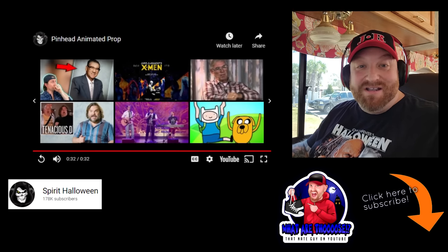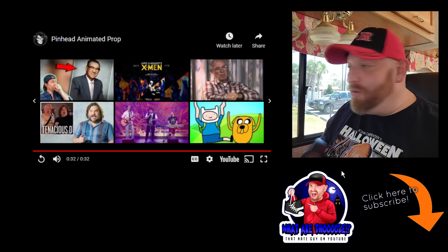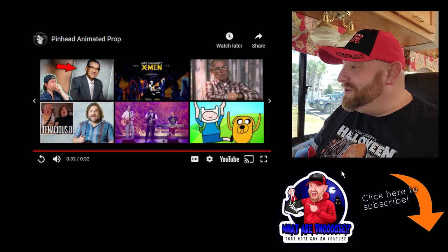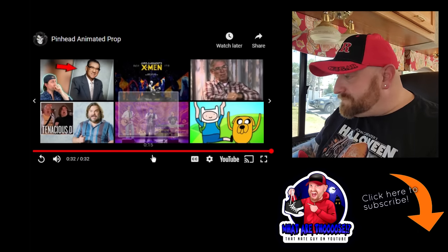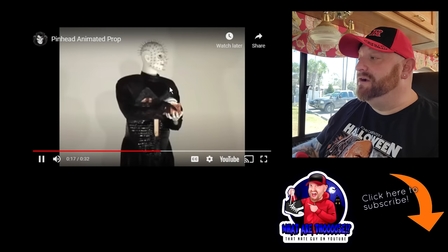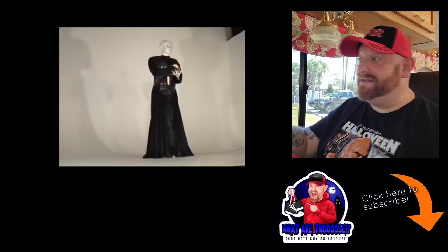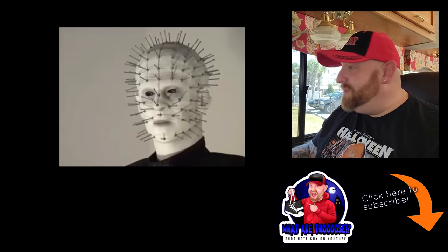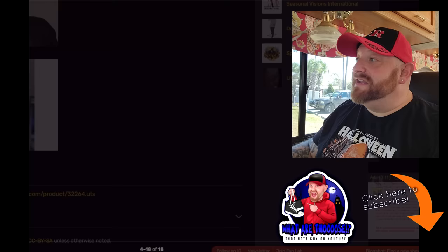That was pretty creepy. I've never even seen the movie but that just makes me want to go watch it now. That was pretty cool. I noticed that in the video his face looks much better than the pictures of the actual animatronic - but that is the actual animatronic there. So maybe in person it does really look that good. Okay, let's get out of this one. We've got one more to do, guys.